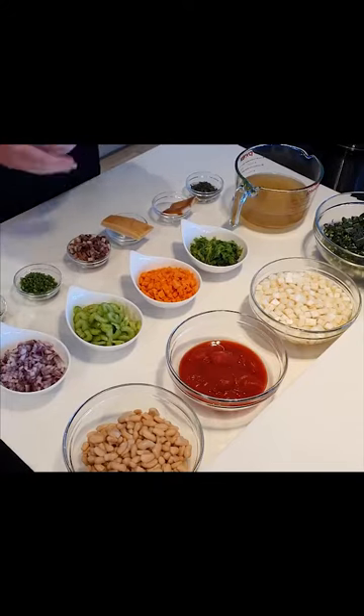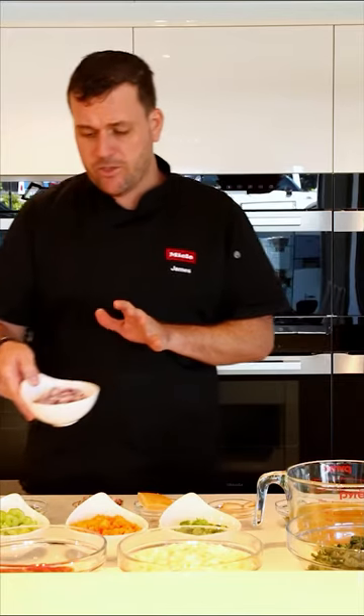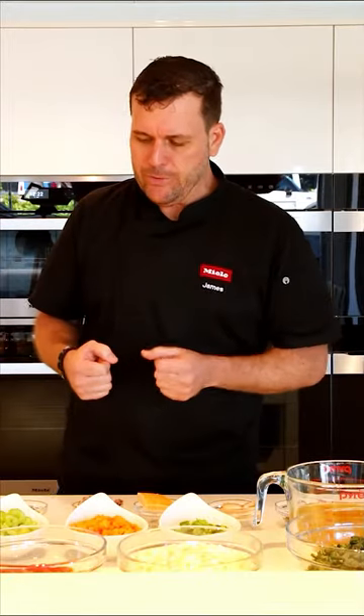Here we have some red onion - I like to use red onion in my minestrone for a bit more color. I have some celery, some carrot, and these three ingredients are just roughly diced. When dicing your ingredients, try to get them small enough to fit on a soup spoon. I've tried to keep the celery in little half-moon shapes - it's just going to look better in the bowl when you serve it.